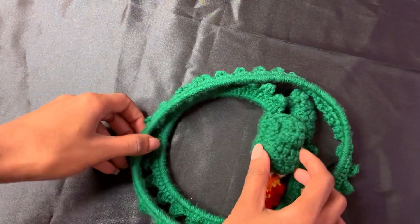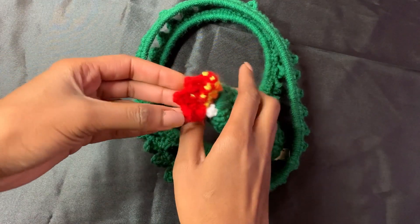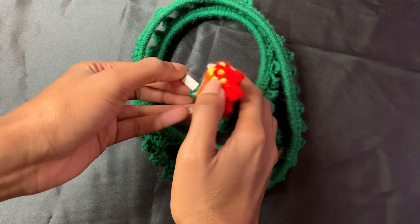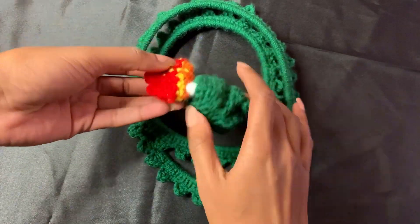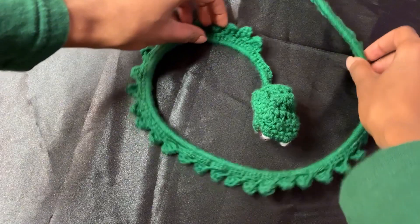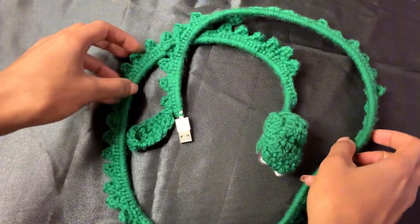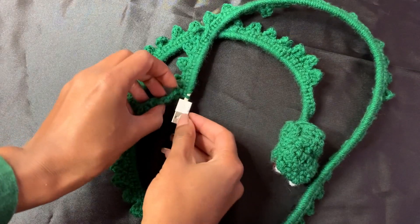Right here we have a dragon charger that I started — the ideas just started coming to me. There's fire coming out of his mouth, scales down his back. I haven't given him eyes; I thought it might look a little weird. But what do you guys think? I have it covered at the bottom with another little piece, and that's my little dragon.